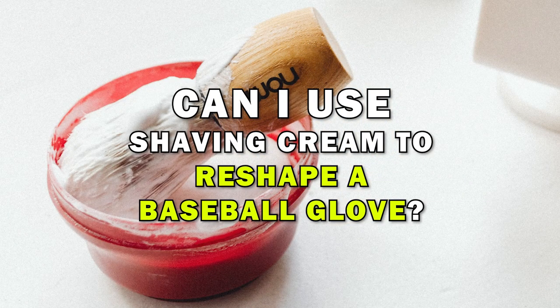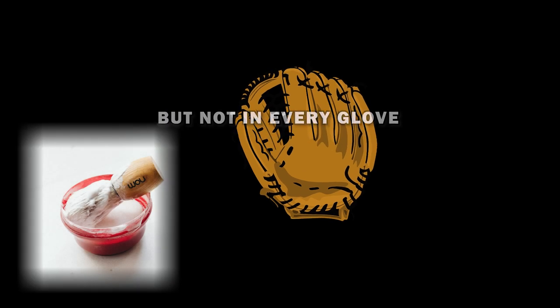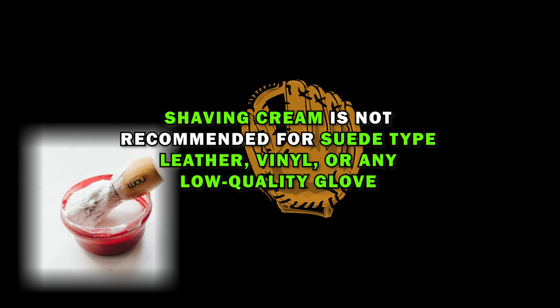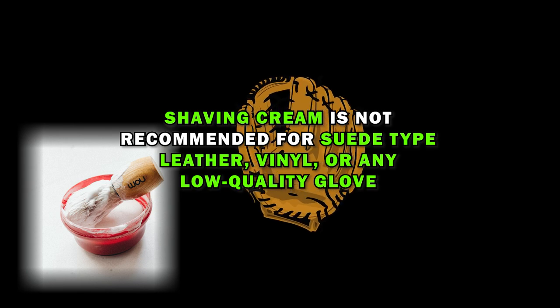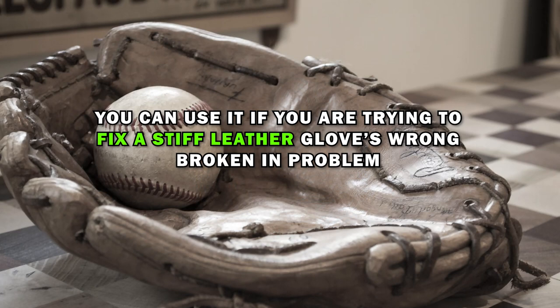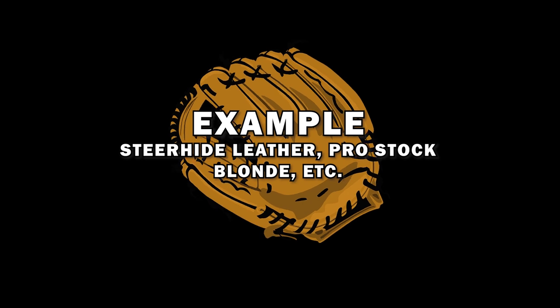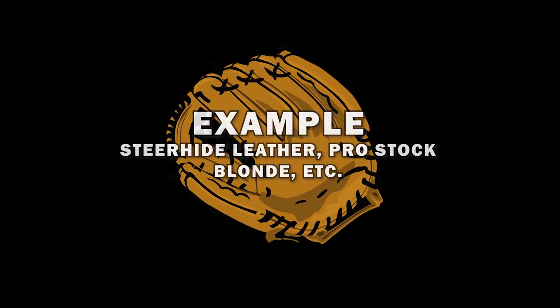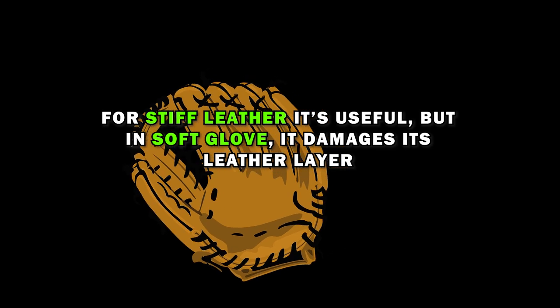Can you use shaving cream to reshape a glove? Yes, you can use it in the reshaping method, but not for every glove. Shaving cream is not recommended for suede-type leather, vinyl, or any low-quality glove. You can use it if you are trying to fix a stiff leather glove's wrong break-in problem — for example, Steerhide leather or Pro Stock Blonde. For stiff leather it's useful, but on soft gloves it can damage the leather layer.